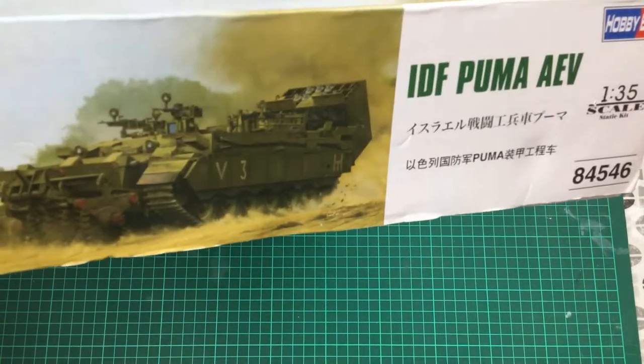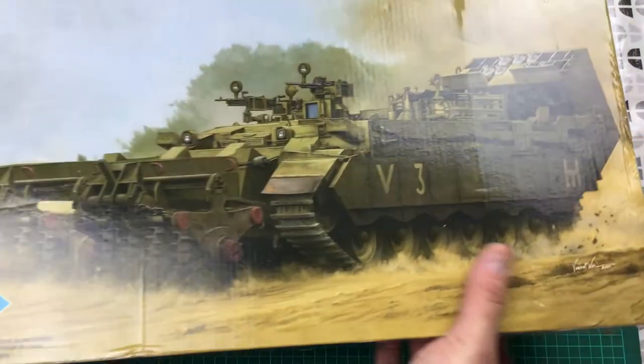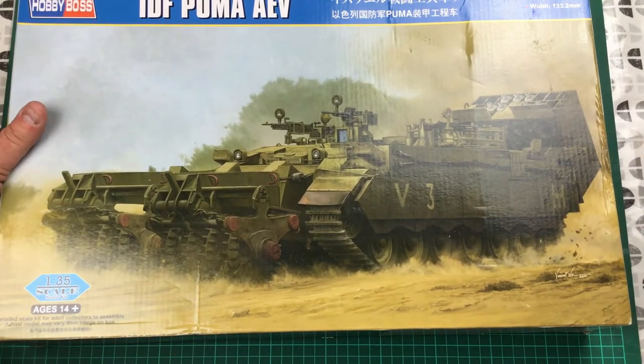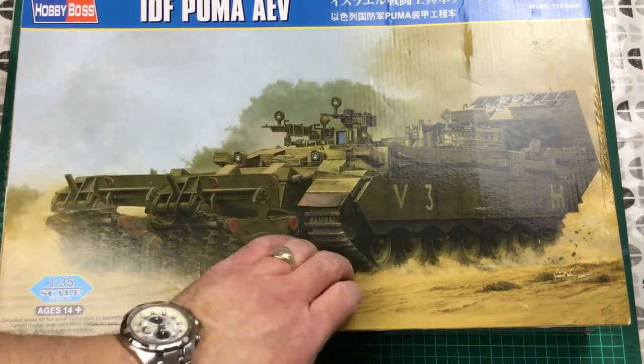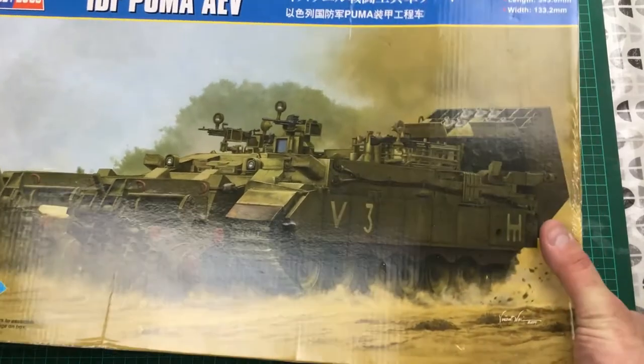The kit came out in 2019, so it's reasonably new - though new to me. Kit number 84546. On the end of the box we've got a couple of images showing the Sinai Grey color scheme with vehicle markings, a significant number of decals, and a photo-etched set included. It's a huge, really sturdy box, which is advantageous when you get problems in the post.